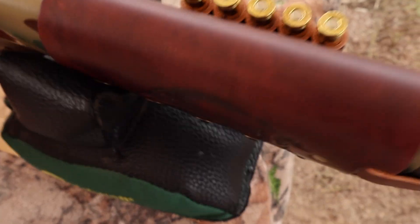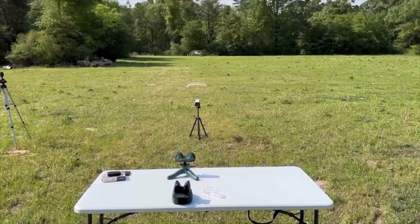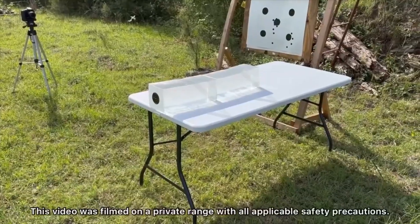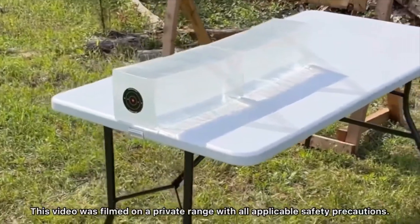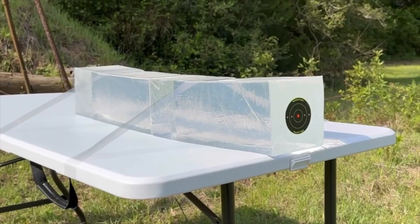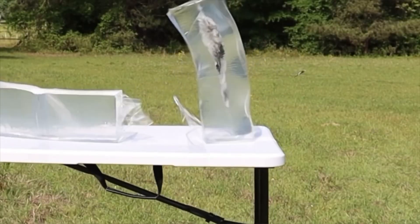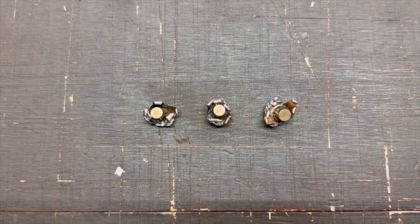Coming around to the other side, I've got my wild boar design. We'll be taking 3 shots from 100 yards, firing into 10% ballistics gel that has been calibrated to meet the FBI's ballistics testing protocol. And while ballistics gel isn't an exact proxy for big game, it does provide a repeatable medium through which to test various bullets and ammo against each other.